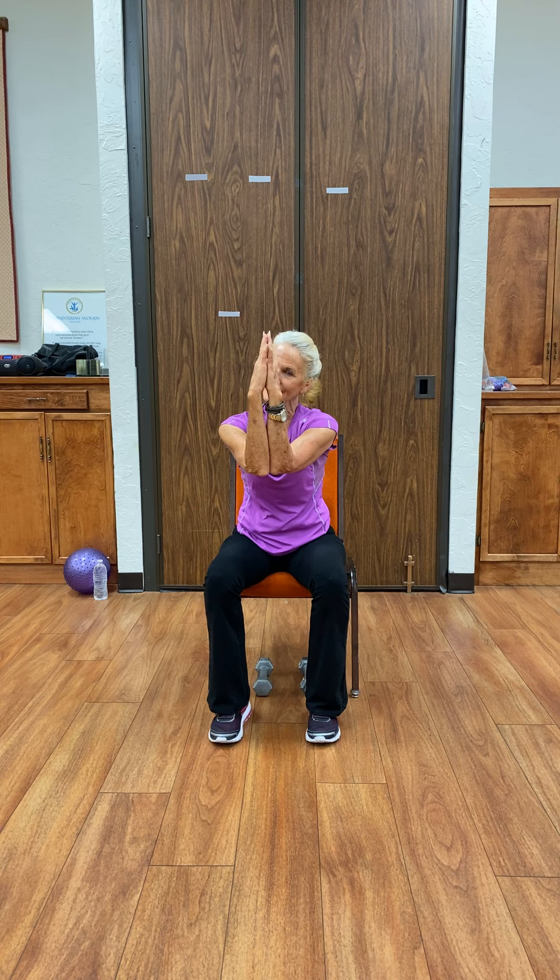Sitting tall, elbows lifted. We're going to bring those to the front, connect everything, and then open up and push back, pinching the shoulder blades together. Again — fingers spread apart, you want to connect it, and then stretch it.